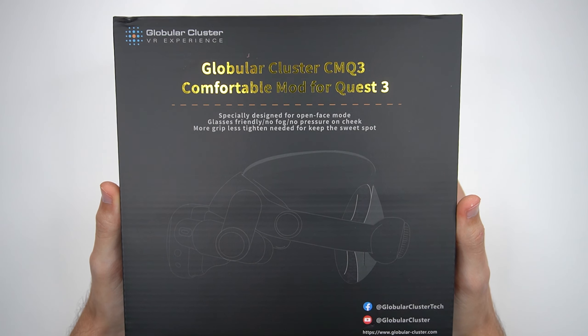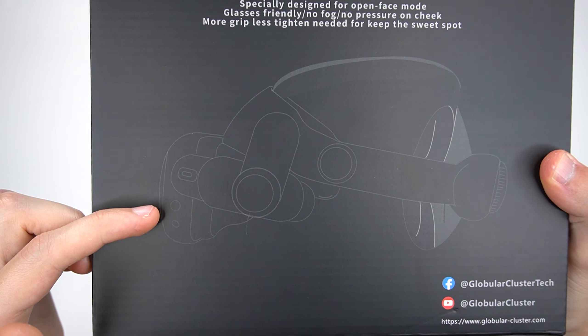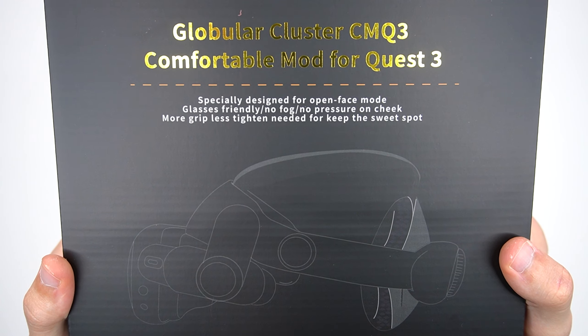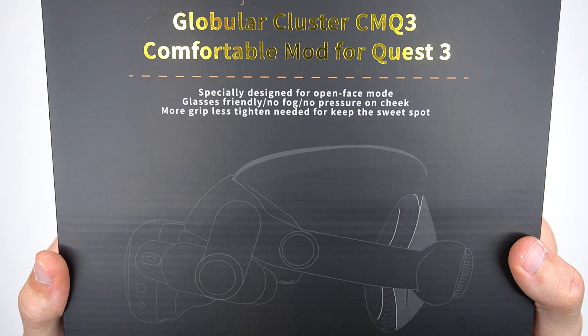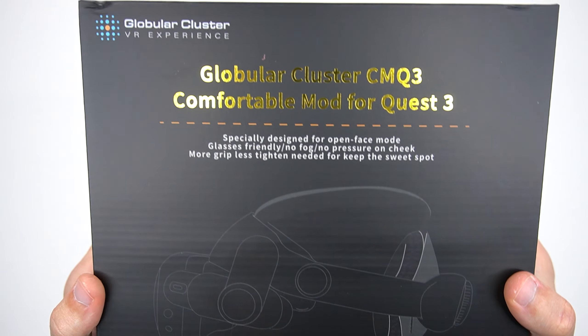Let's go ahead and start by taking a look at the box. Looking at the front, we do have a picture of what this headset is actually going to look like. And then we have some text right above it that says: specially designed for open face mode, glasses friendly, no fog, no pressure on the cheek, more grip, less tighten needed to keep the sweet spot. So that's always nice.